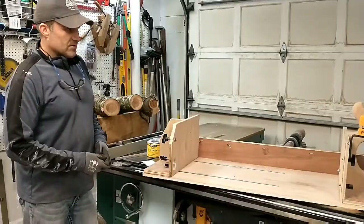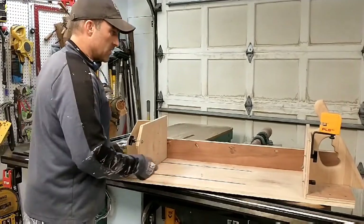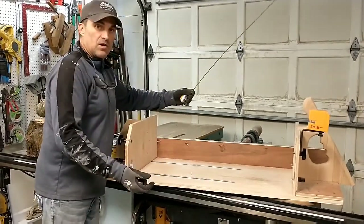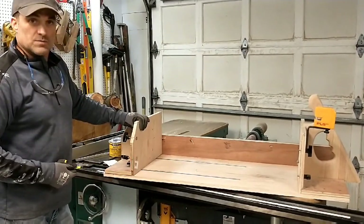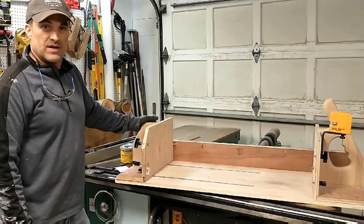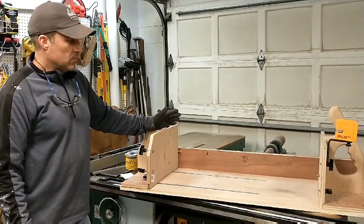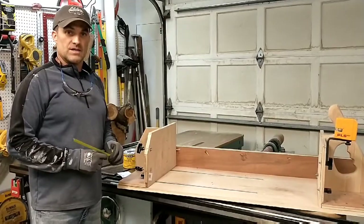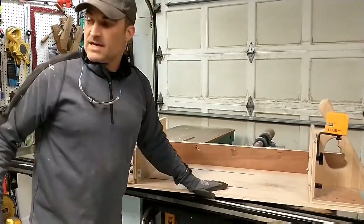Here's the sled that I built. This goes on the bandsaw. I can cut firewood up to 33 inches — I can put logs, small limbs, or a large piece of wood in here. The wood I used is three-quarter inch plywood. I went to Lowe's where they have a section with defective plywood, usually in four by four pieces. I bought one four by four piece and cut all the scraps to make this. I didn't need really nice plywood, but it is smooth so it slides on the tabletop of the bandsaw.